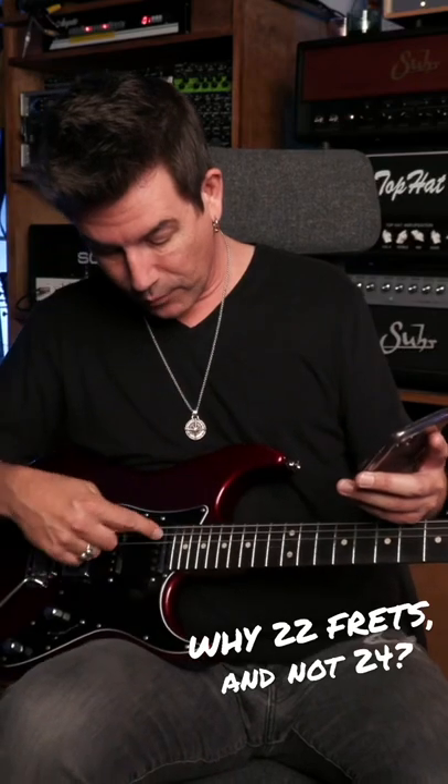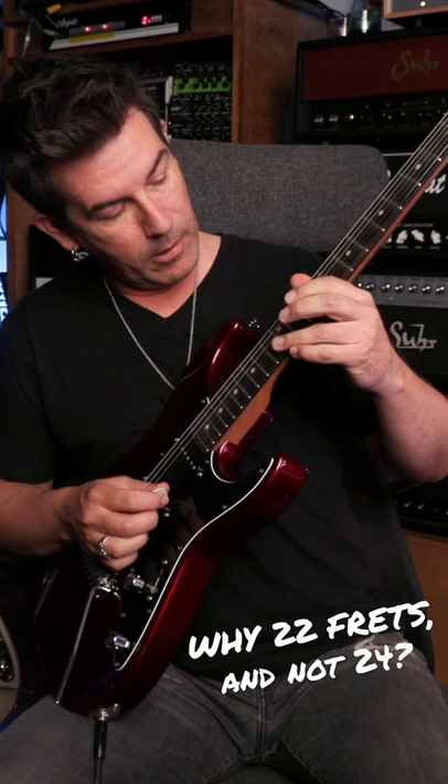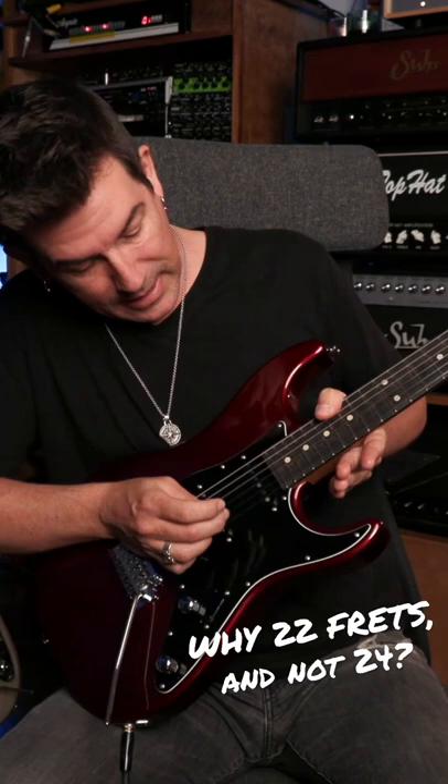With a 24-fret neck, the neck pickup is not right underneath that harmonic node. You can hear it when you play — you get a harmonic here, and then you get a harmonic here. If you look where that harmonic is, it's literally right where the pole piece is of that pickup.